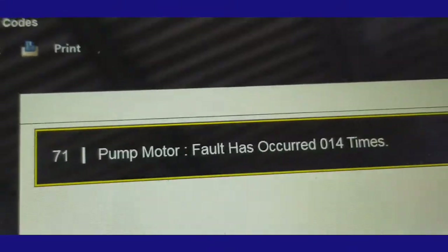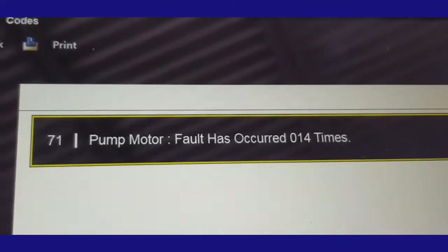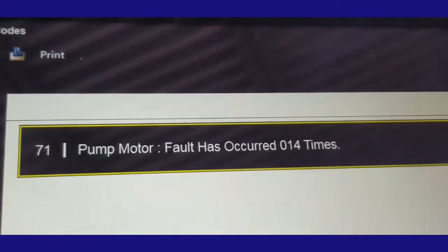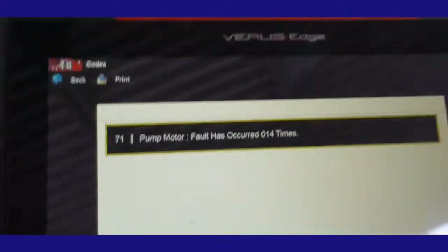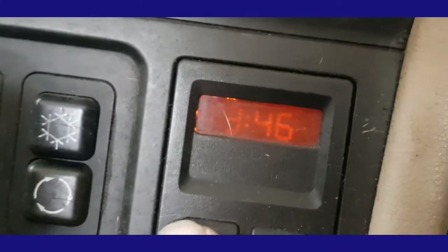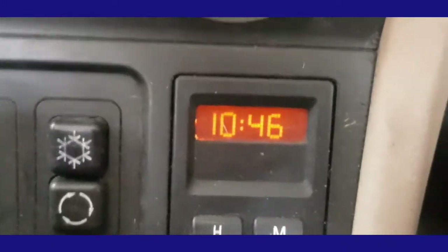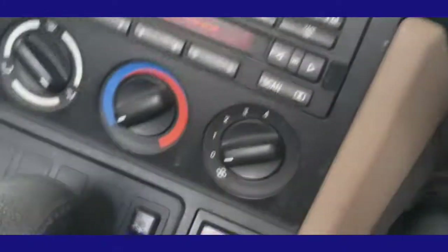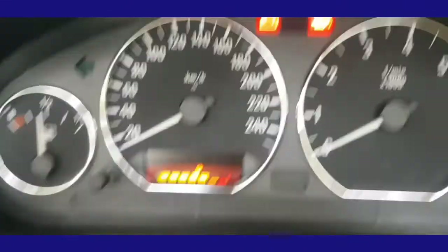The ABS pump has failed 14 times. So I've got the ABS pump fault and the driver's pretensioner and passenger pretensioner - for God's sake. Well, it is 23 years old. Let me change the clock to the right time - I didn't notice it was on 24-hour. There we go - right time now. All right, so you've reset that. I'm going to have to turn it on and off.